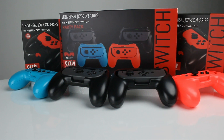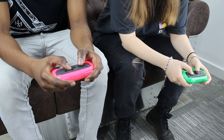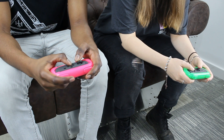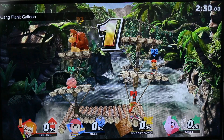Hey guys, what's going on? Today we're taking a look at the Universal Joy-Con grips for the Nintendo Switch. One of the great things about the Switch is the fact that with the Joy-Cons you always have local multiplayer for at least two people with you at all times, so you and a friend can get into a quick game of Mario Kart or Smash Bros wherever you are.